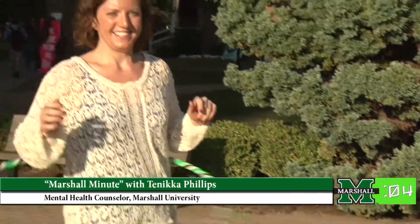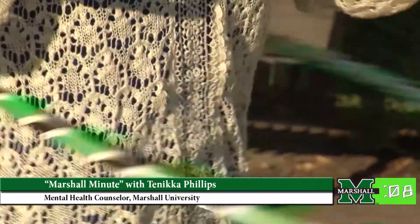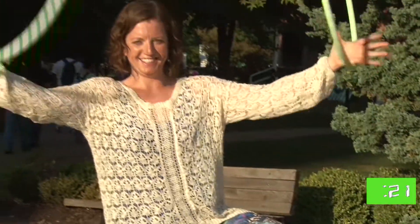I hula hoop for at least 30 minutes every day. In an effort to be healthier, I wanted to find something that I could easily do every day, so now it's just something that I typically do first thing in the morning, and it's just helped me to stay on a healthier track.